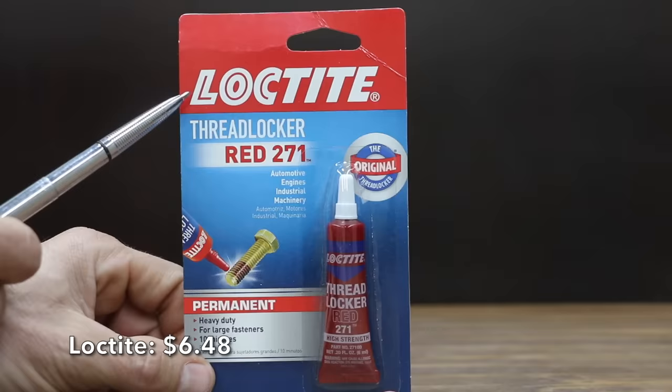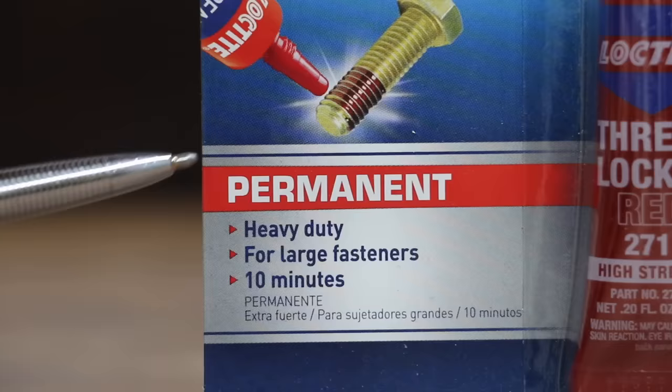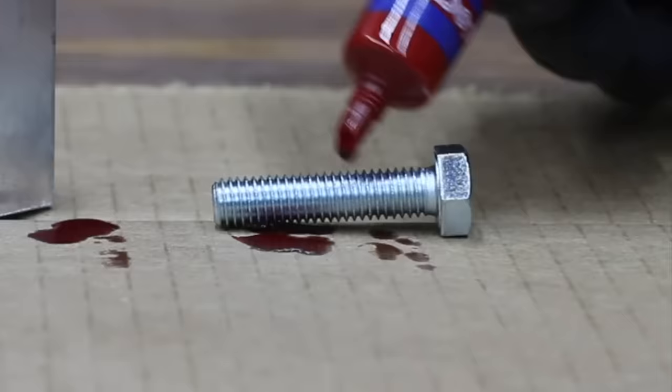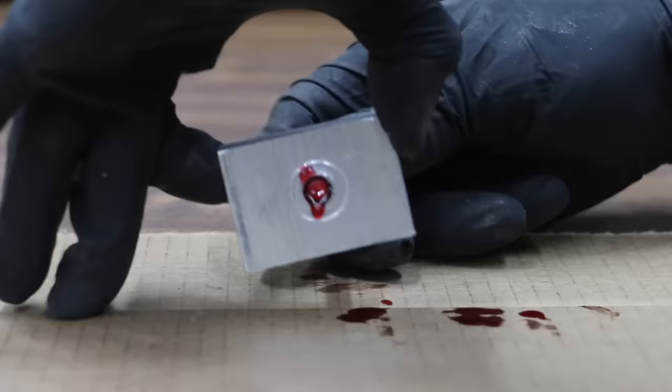At a price of $6.48, what about just using Loctite Threadlocker Red 271? It claims to be permanent and heavy-duty, and it only takes 10 minutes. The Loctite is made in the USA. Loctite is a threadlocker, not a thread repair product. But if the bolt is going to a bracket or some type of fixture that doesn't require a lot of clamp load, why not just use Red Threadlocker to hold it in position?